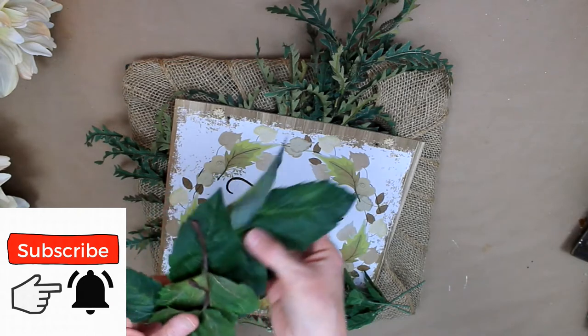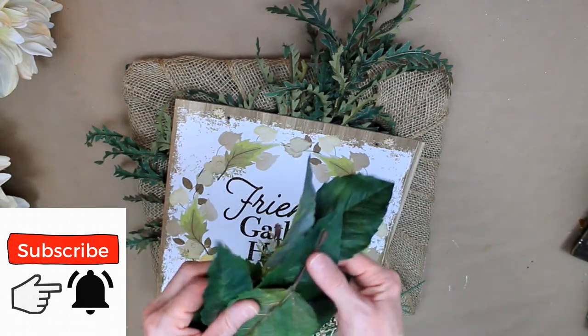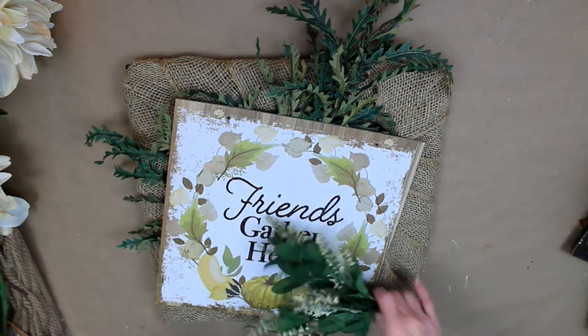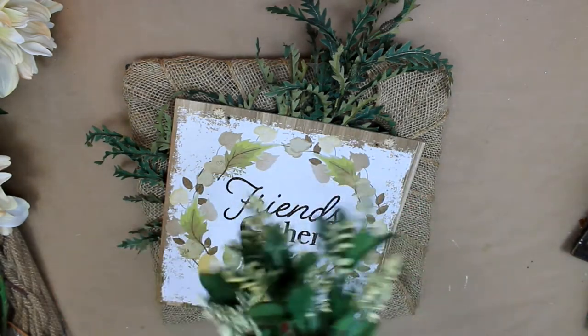Then I'm going to take some foliage and some flowers. It's little scraps of stuff I already had — most of it came from Dollar Tree and also from Goodwill.